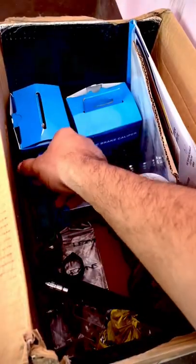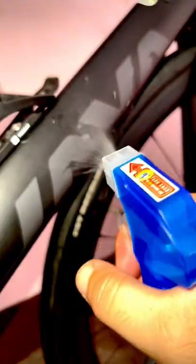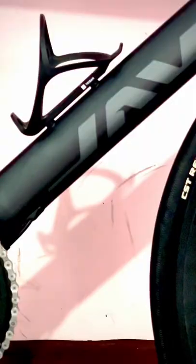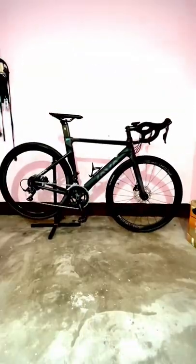Now it's time for coating to shine my bike — I gently apply it all over the place. And here is the final look.